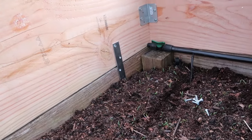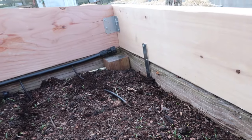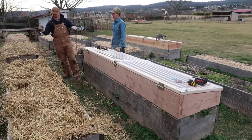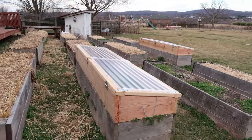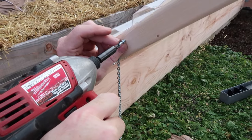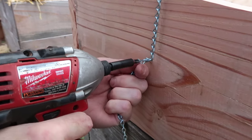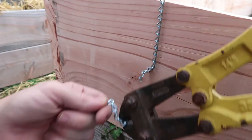In order to secure the cold frames to the raised beds, we used an additional four of those six-inch zinc-plated mending plates. My husband Greg says this step might not be entirely necessary because the cold frames are so heavy they would probably stay in place without added stabilization, but just to be safe we added the plates. We have a number of dogs, cats, children, and farmhands, and we didn't want anyone knocking the cold frames off the garden bed or damaging the plants. These plates are very easy to remove when spring rolls around and we're ready to take the cold frames off.